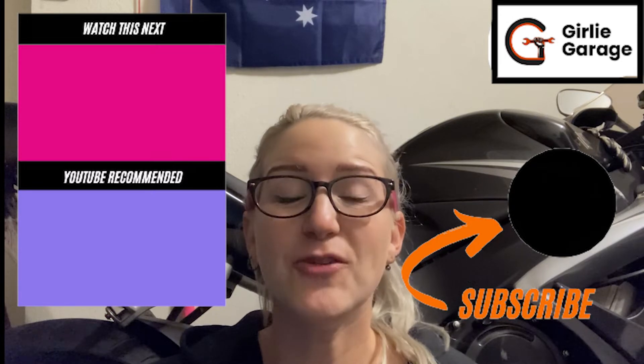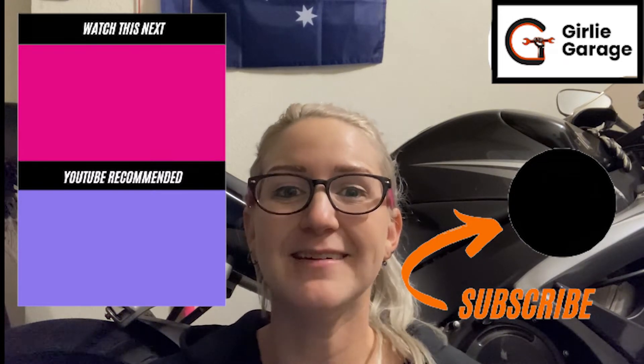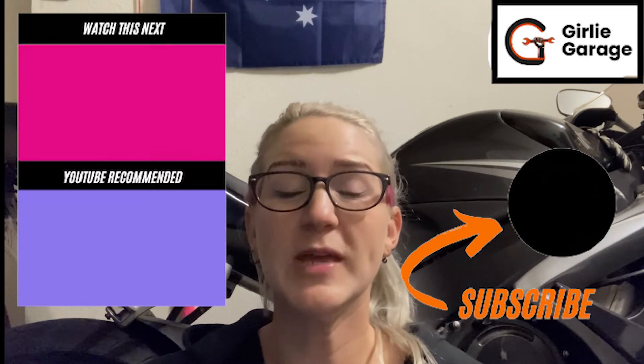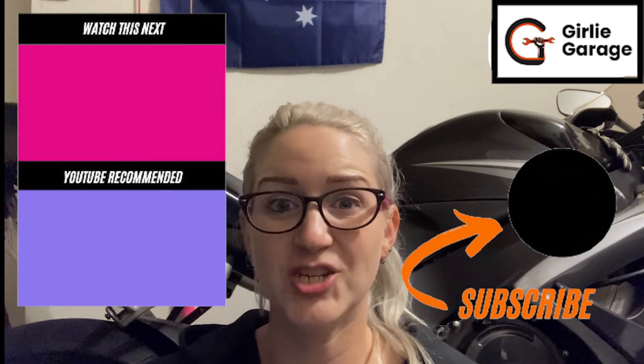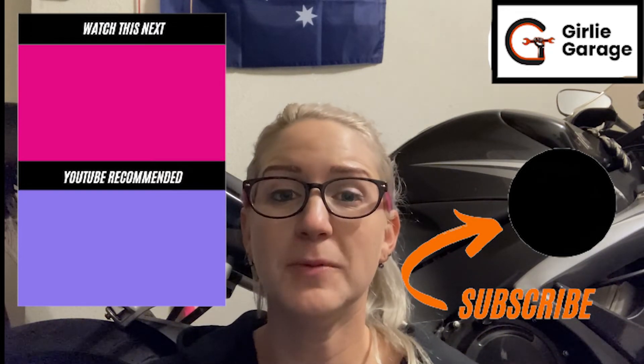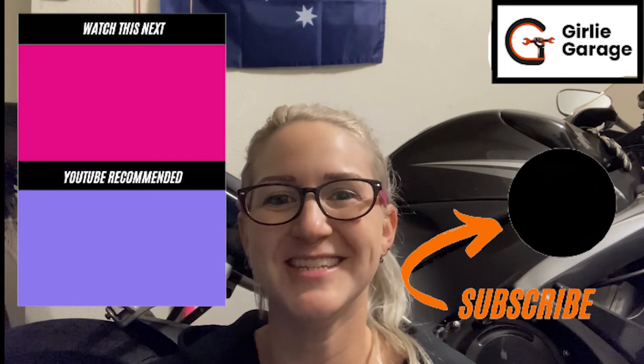Thank you so much for watching. If you found this video helpful, please like, comment, and subscribe below so we can help other people find this video. I offer automotive education and consulting, so if you need help completing this job, my contact information is in the description below.